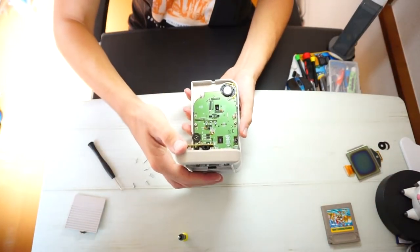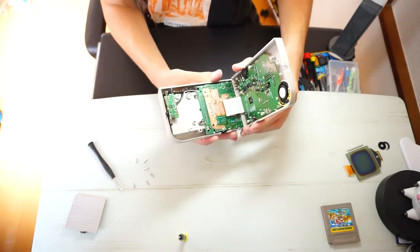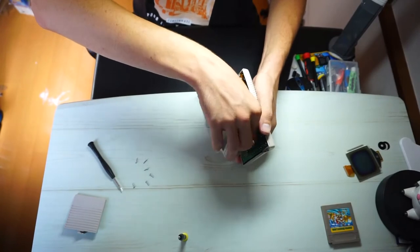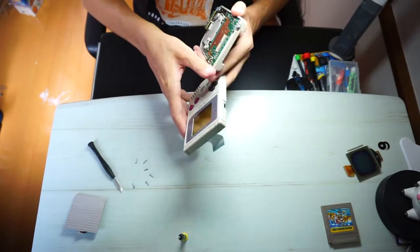Now that you have it open, you can see that the Game Boy is divided into two different parts connected by the ribbon cable. You'll have to be extra careful here, but you want to disconnect the two by pulling the ribbon cable downward from the side with the screen.